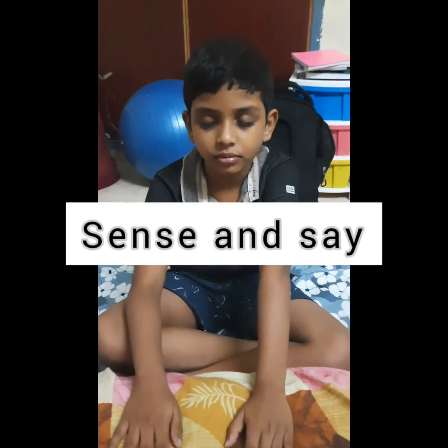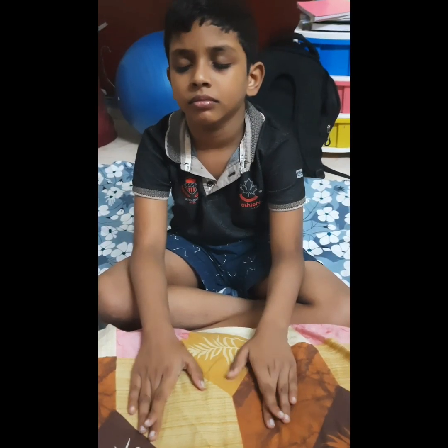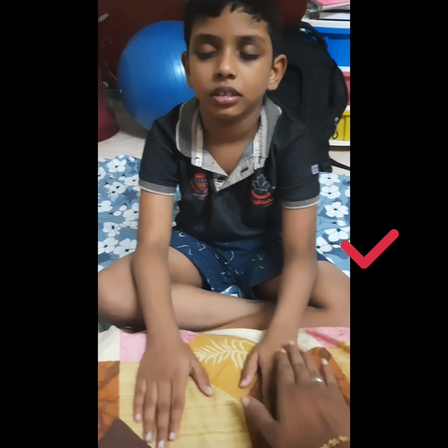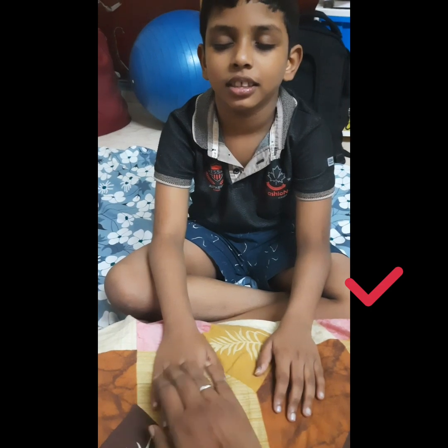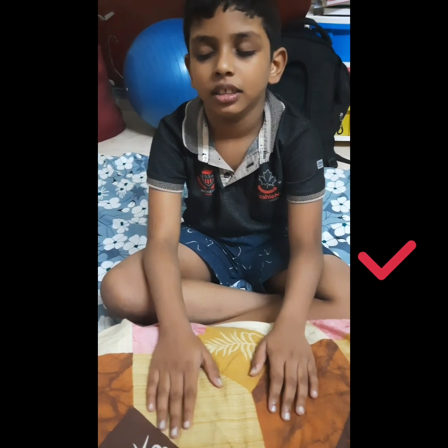Okay, you have to close your eyes. I will be touching on one hand and you have to tell which hand it is. Ready? Left. Left. Right. Left. Right. Okay.